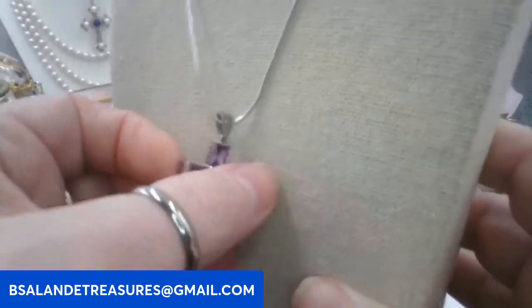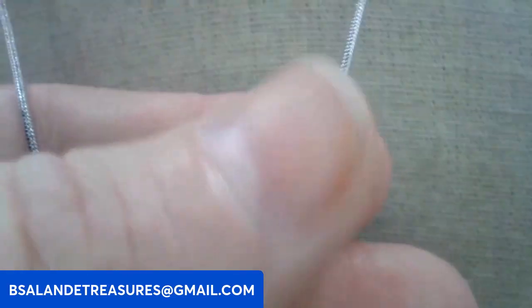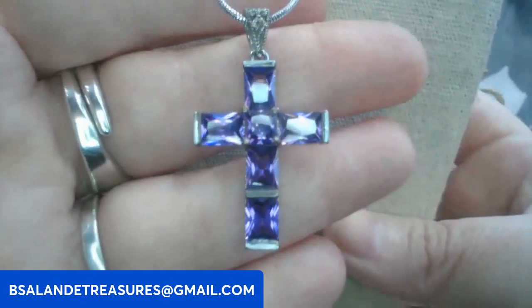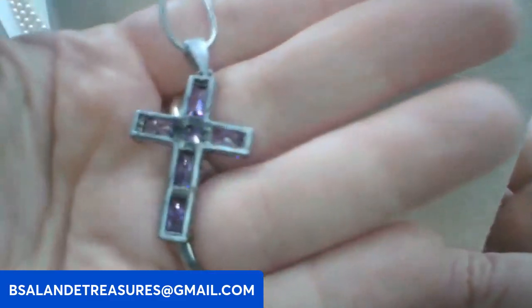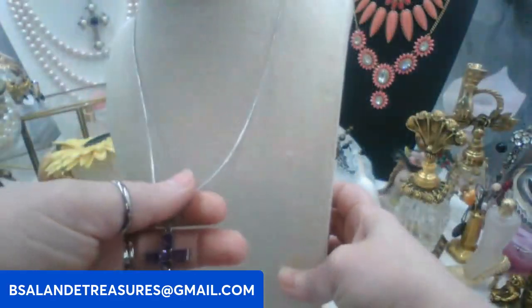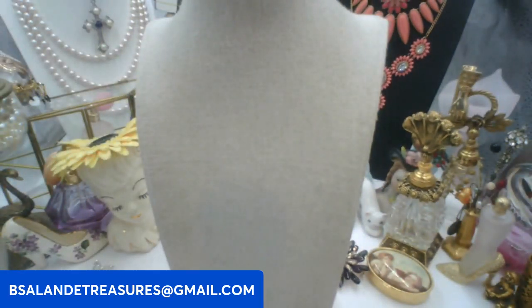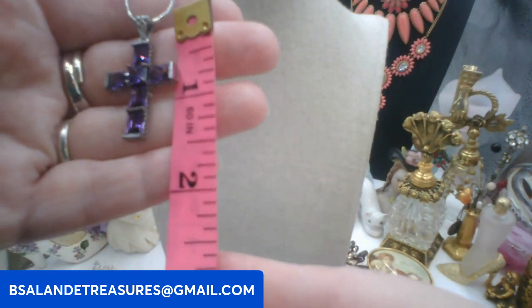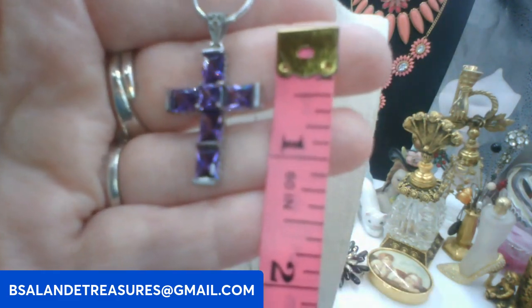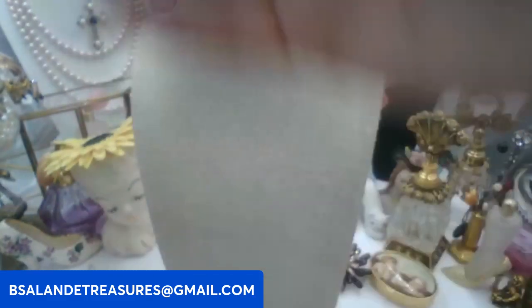Then we have this beautiful amethyst cross necklace — keyword: amethyst cross. This one is 18 inches on a snake chain, really buttery soft. The cross pendant is about one and a half inches including the bail. We'll go eight dollars on this one, keyword: amethyst cross. Really pretty.